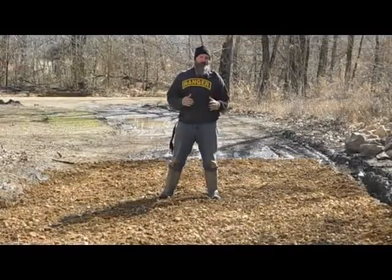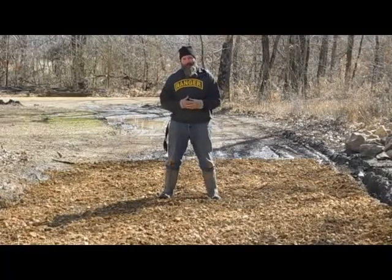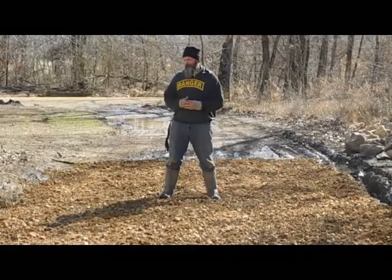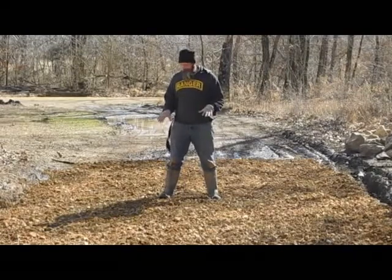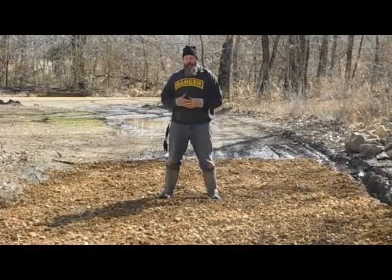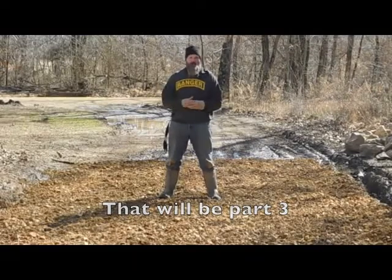Our next step before we put driveway gravel over top of this is to compact this down. We don't have a tractor roller attachment to do that, so we're going to do it the country way — just drive over this thing a bunch of times. We'll probably do that for a week, just drive in and out to compact it down. Because it's four to six inches of fill gravel, it will compact quite a bit. Once it's compacted, we'll make a decision whether to put more fill gravel in or go ahead and put some driveway gravel.